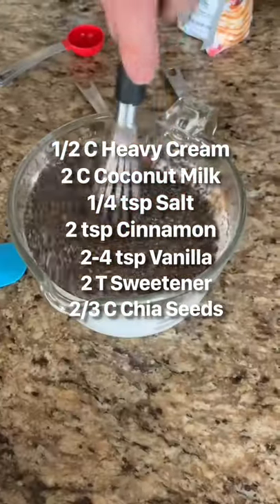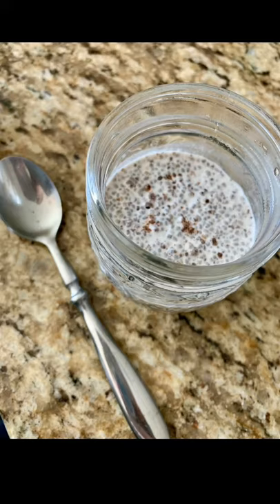Mix in your chia seeds and we store it in eight ounce mason jars or Tupperwares for any time you want a snack on the go.